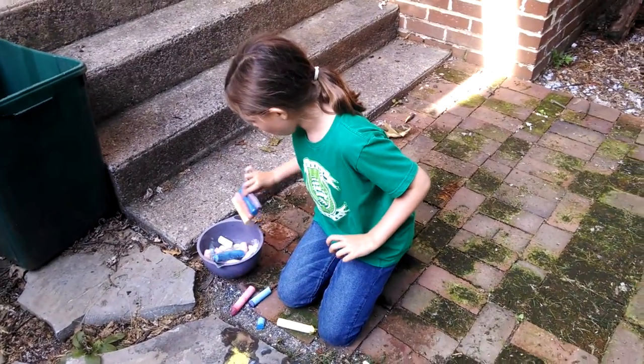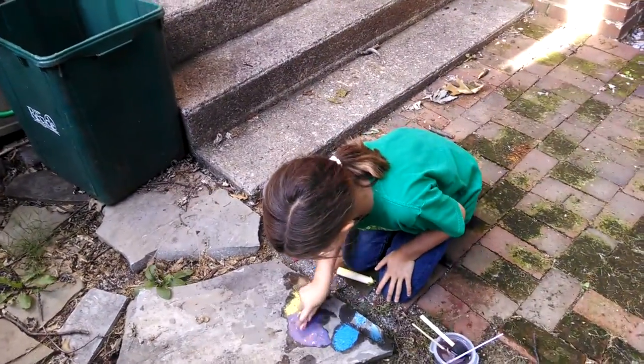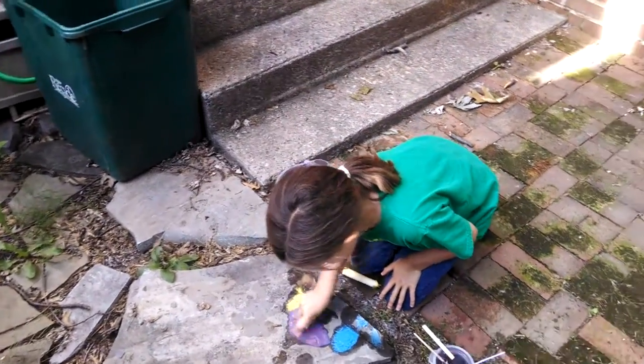I have a whole bucket of chalk right here and I never use it, so I was just bored and decided to do this.